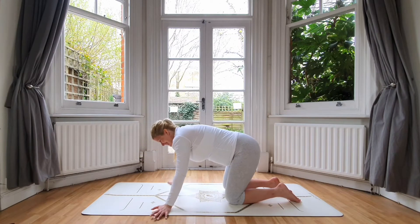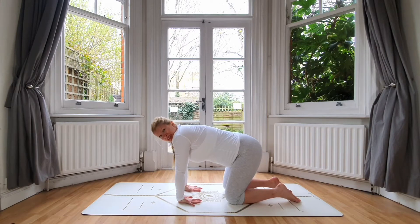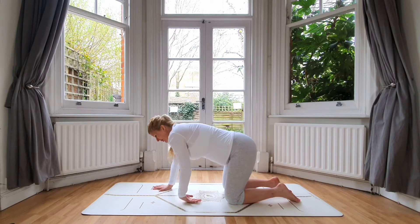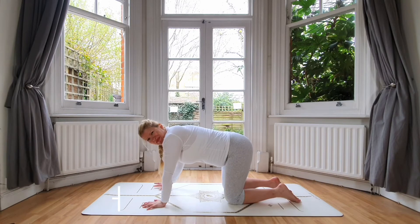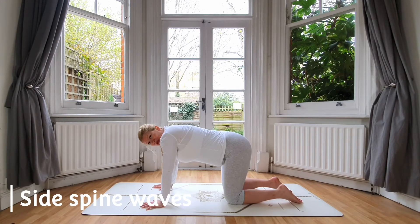Come back to center. Let's bring a bit of counterbalance — turn the palms and bring the back of your palm down. You don't need to put any pressure; this is quite hard, I know. Then come back to our initial position.